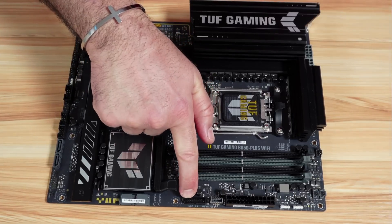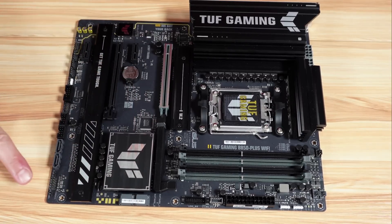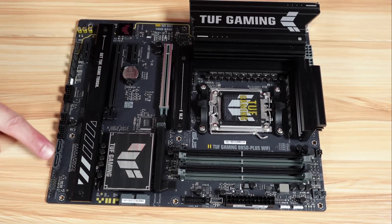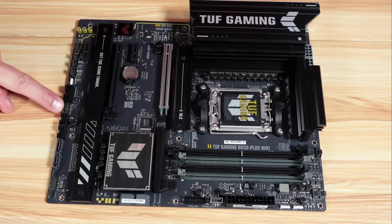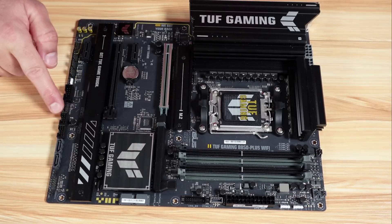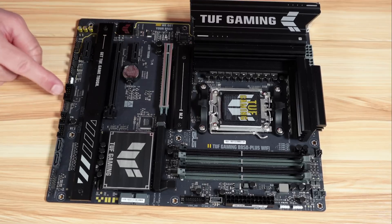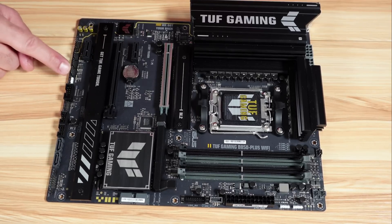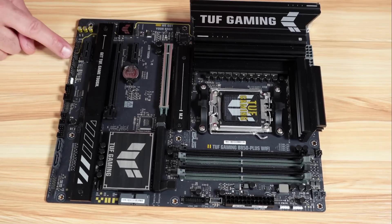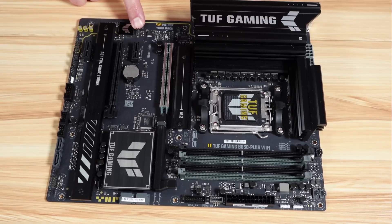You have USB-A at 5 gigabits per second, two SATA ports, chassis intrusion, front panel, a CMOS clear jumper, two more SATA ports, two USB 2.0 ports, and a Thunderbolt USB 4 port that requires an Intel Thunderbolt expansion card installed in the PCIe X16 slot. There is also a serial COM header, another addressable RGB header, three chassis fan headers, and the audio connection.